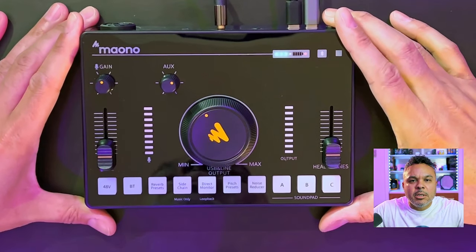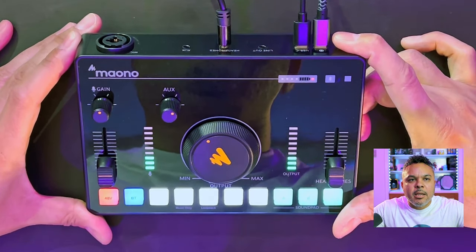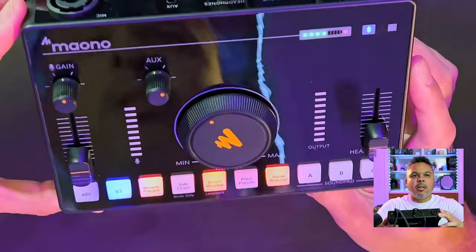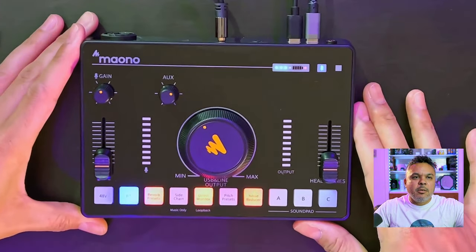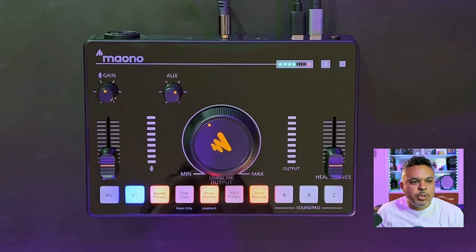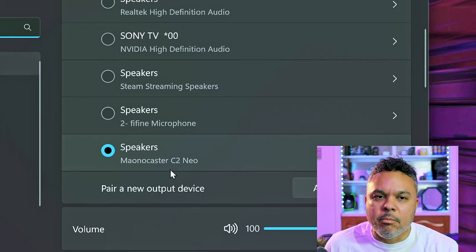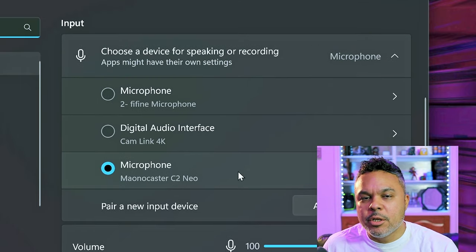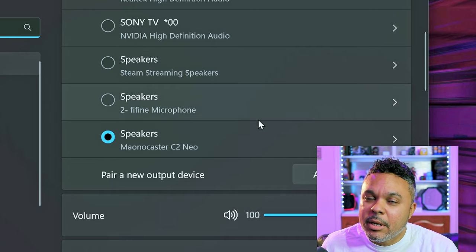Let's go ahead and power on the device — just hold the power button on the top right for three seconds and you'll see some nice cool LED flashing. The Bluetooth is on by default when you power it on. Switching over to our desktop, it already comes pre-named Monocaster C2 Neo and it automatically set both the output and microphone input to the device, which is exactly what we wanted.